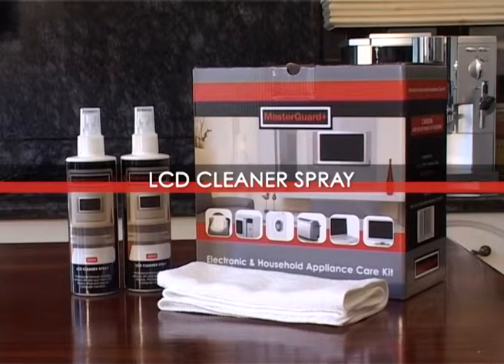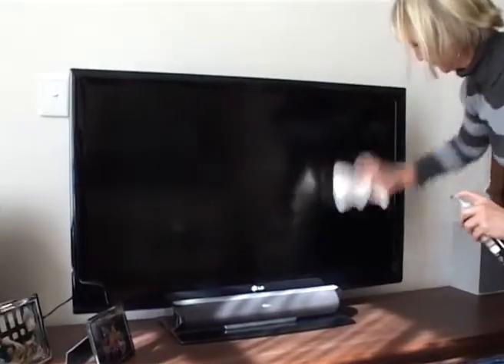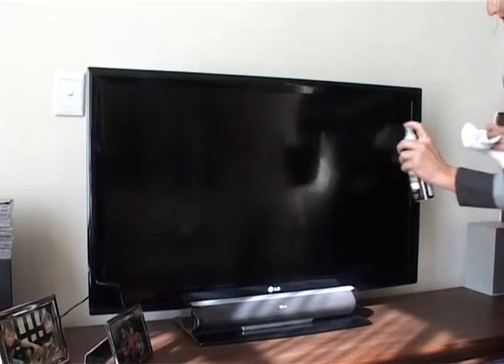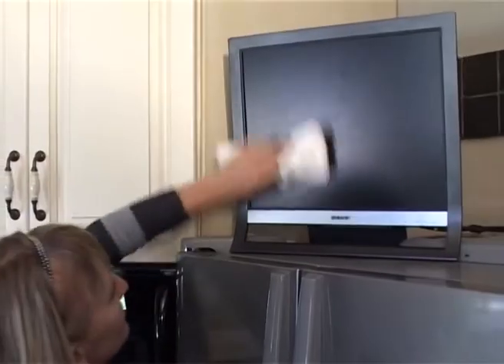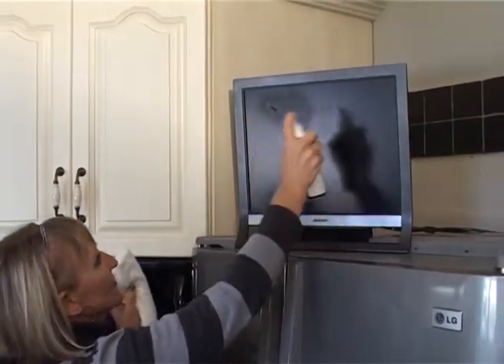The LCD cleaner spray is ideal for cleaning LCD and plasma screens, laptop and computer screens, as well as iPad and screens of an iPad nature. Two bottles have been provided as there is just so much that this product is useful for cleaning.